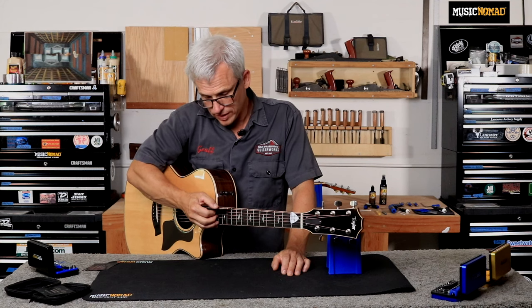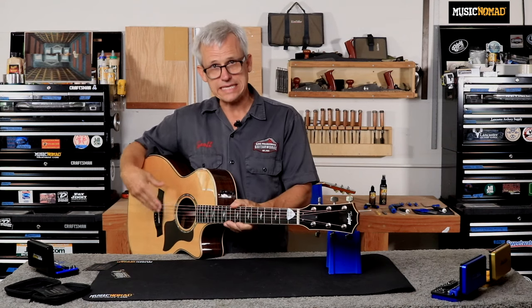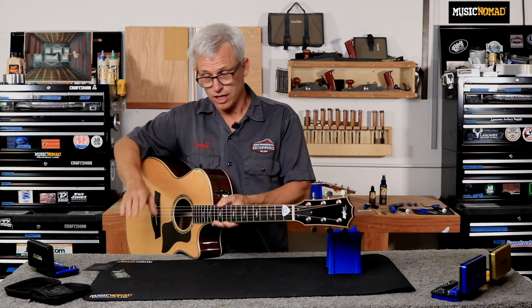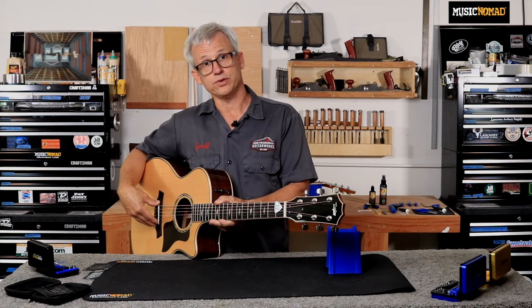This guitar measures 120 thousandths of an inch on the bass side. For an acoustic, since I can't easily adjust this, I need to make a note of my action so that I know how to calculate the amount of saddle to remove.